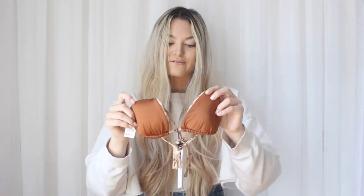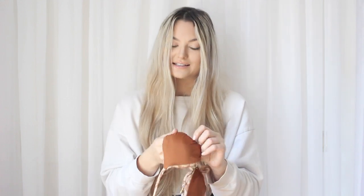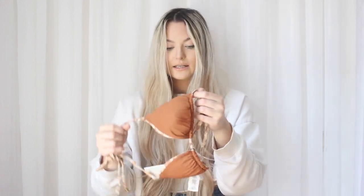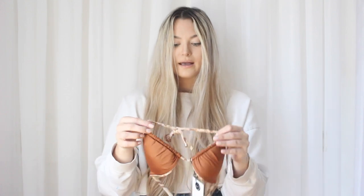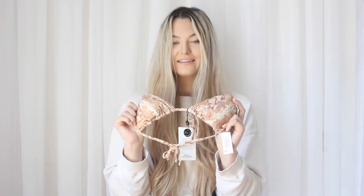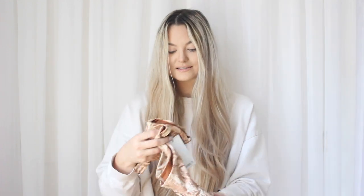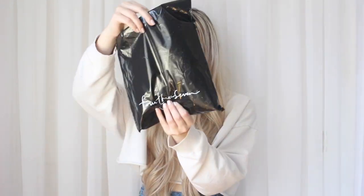What's really nice about triangle bikini tops is that you can tie them in different ways — you can tie it normally, flip it upside down for a scrunched look, tie it up top, or tie it in the front. You can literally wear it in so many ways. I might make a video about it because I just learned this this year and it's so cool.